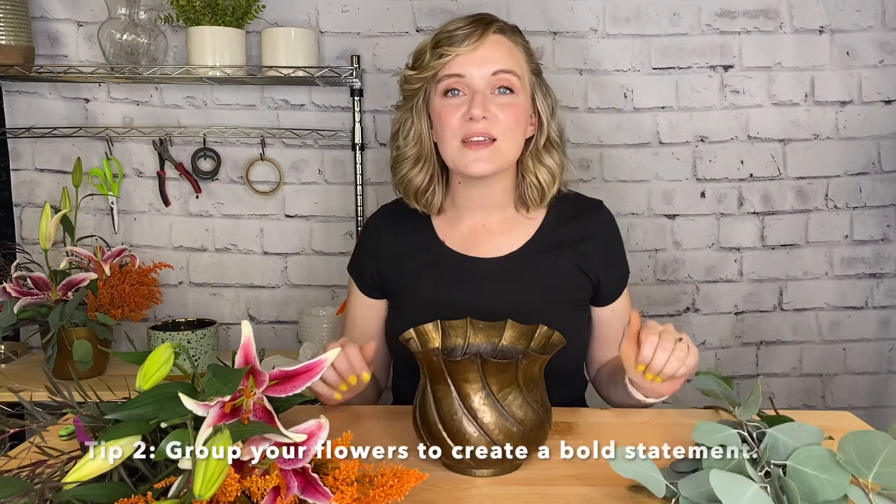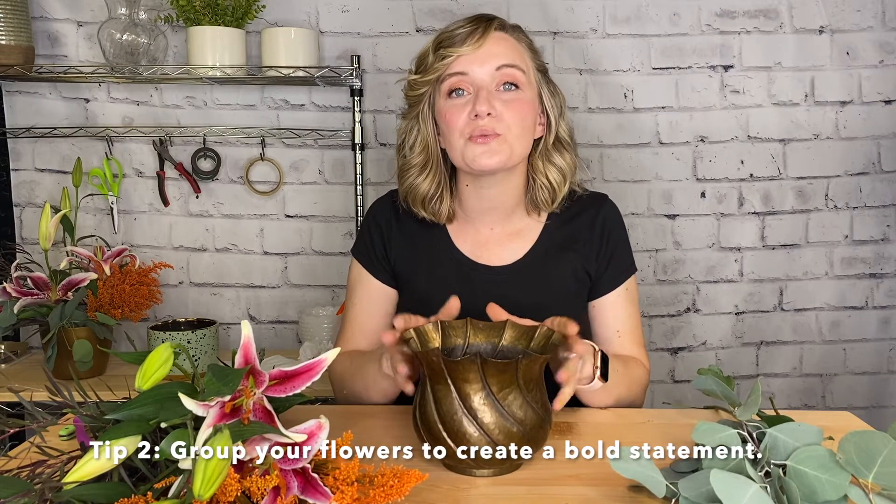Step number two to really make this design simple is we're going to group our flowers. By grouping our flowers, it really makes a bold statement. It also makes it easier on the eye to take in all the beautiful blooms.